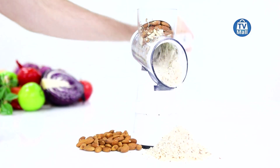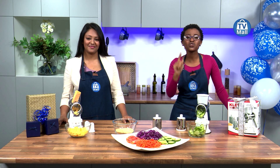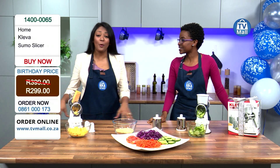It comes with three very powerful, high-quality drums that are going to assist you — ensuring you're just a step away from shredding, grating, or slicing. And at 299 rand for all of that, this is our birthday and we're celebrating it with you.